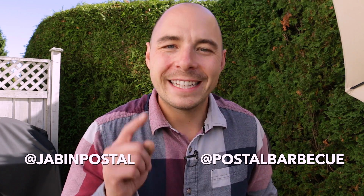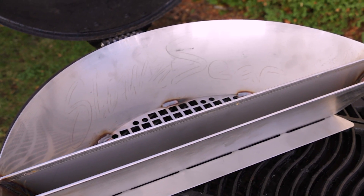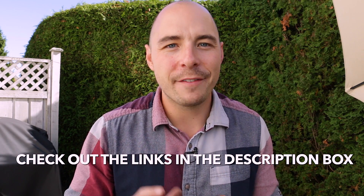Hey, it's Jamie here from Pulse BBQ and today at The Pit we're doing a review of the Slow and Sear from Adrenaline BBQ. I can put all the show notes for you in the description box below, so make sure to click down there to see everything that I have and all the details you need to know. If you like what we're doing on this channel, consider subscribing for great barbecue recipes, tutorials, and reviews. Let's get into the review.